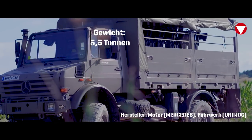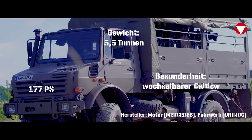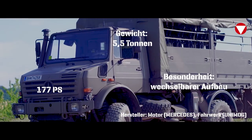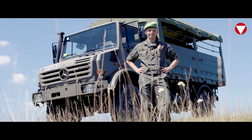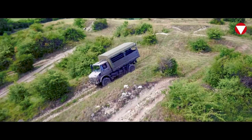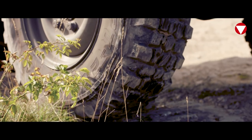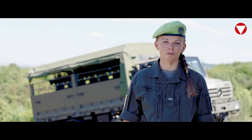Der Unimog wiegt 5,5 Tonnen und hat 177 PS. Das wirklich Besondere daran ist allerdings, dass man den Aufbau ganz schnell wechseln kann. Der Unimog ist also nicht nur als geländegängiger LKW verwendbar, sondern auch als Sanitätsfahrzeug und mobile Werkstatt. Und deswegen ist er besonders für den Einsatz im Krisengebiet geeignet.